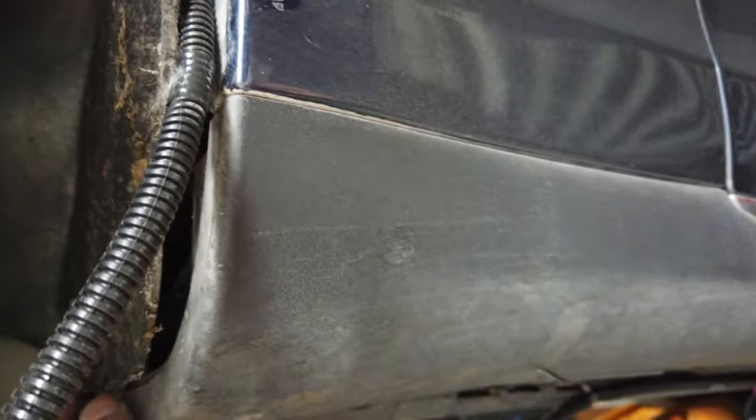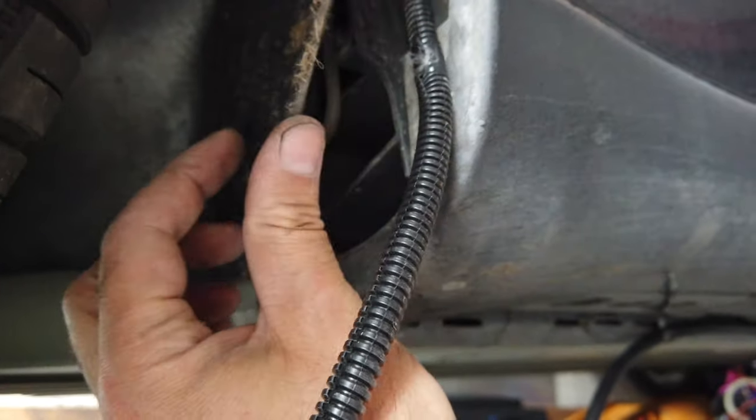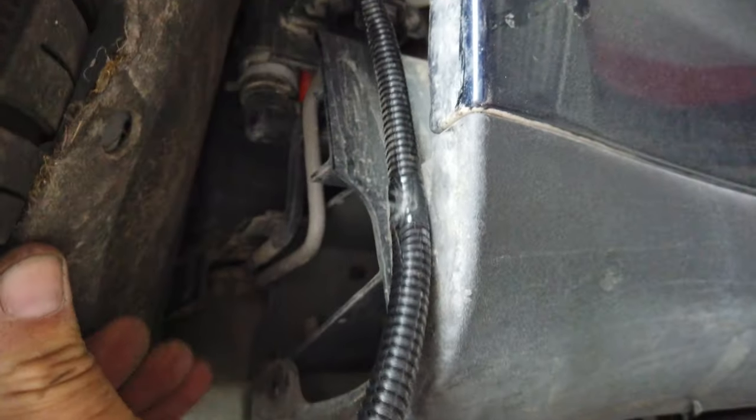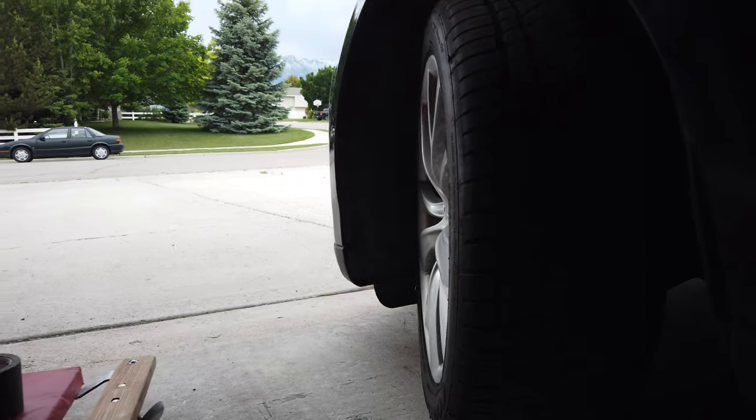I undid some clips here — some traditional automotive clips — one right here, here, and here — and was able to get this felt pulled out. I was able to use a traditional device for fishing cable through walls. You can see this right here: it's a fish tape for electricians. I was able to push this fish tape between this felt all the way up and around to the engine bay there. It was a little difficult, but it actually worked surprisingly well.